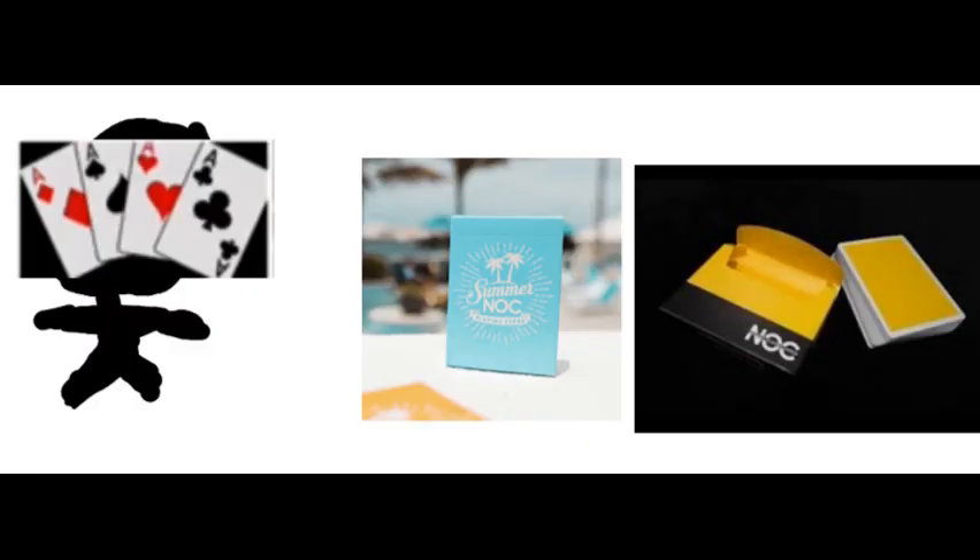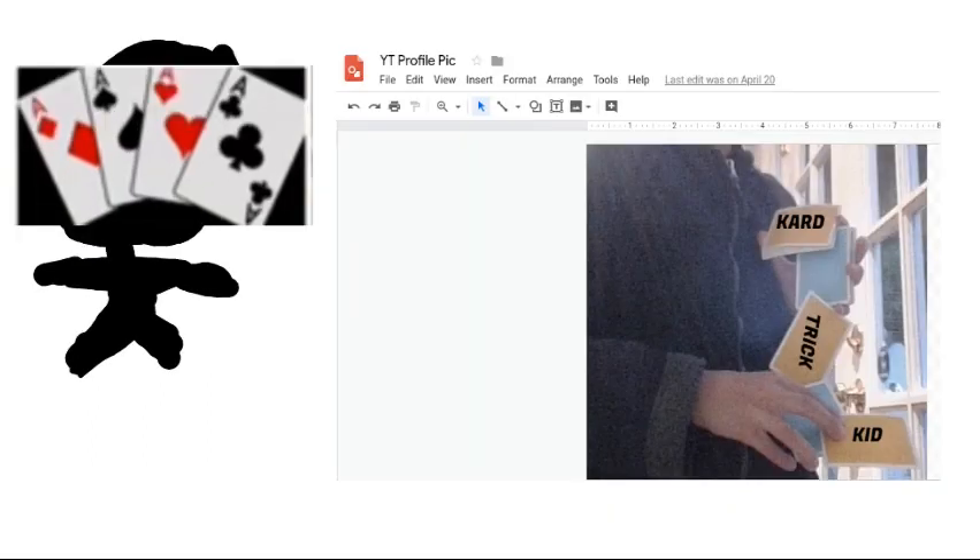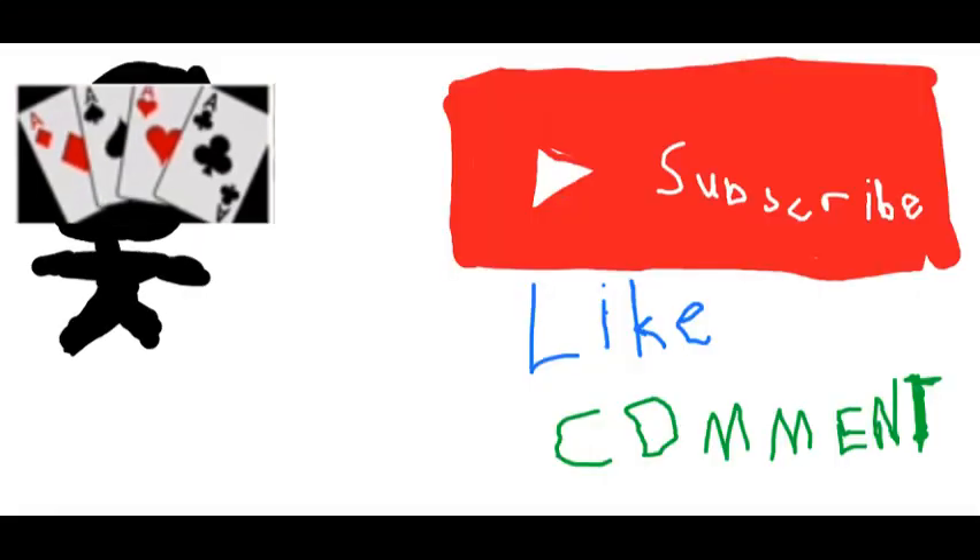The cards I'm using in the video are the Super Nock and the yellow Nock V3s. I just did the worm with those two cards, and then I went into Google Drawings and I wrote GarchartKid, because I knew that's what I wanted my channel to be named. So that's really it — that's the whole story behind my profile picture.